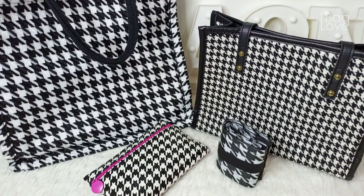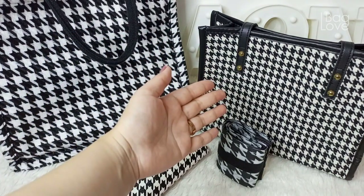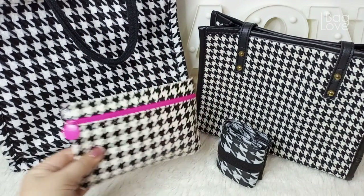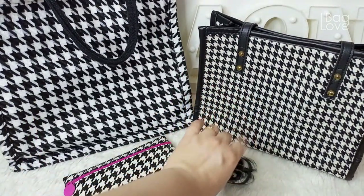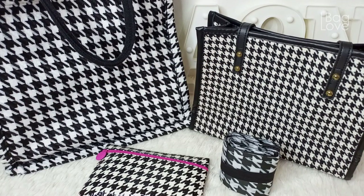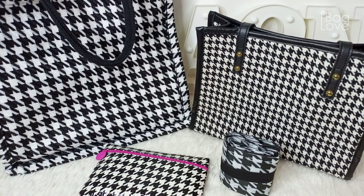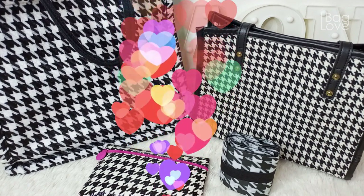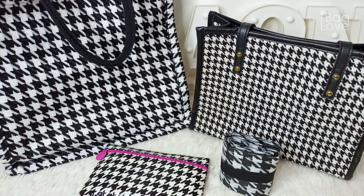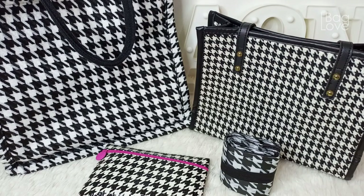Here again are the things I bought in houndstooth pattern: the large size tote, the medium size tote, the Ipsy pouch that I use as a pencil case, and a shopping bag in houndstooth pattern. If you love beautiful yet affordable luxury bag alternatives that are simple and classy, glamorous pink and girly, and some fun kawaii finds, go ahead and subscribe to this channel. I really hope you all enjoyed — thanks so much for watching. And always remember to thank God for all the beautiful blessings. Till next time.